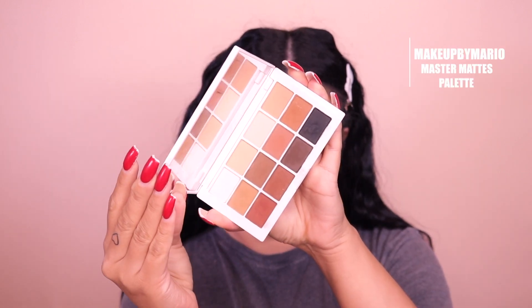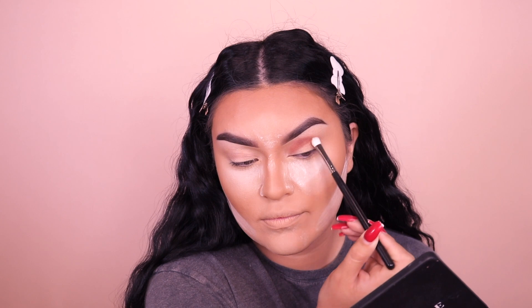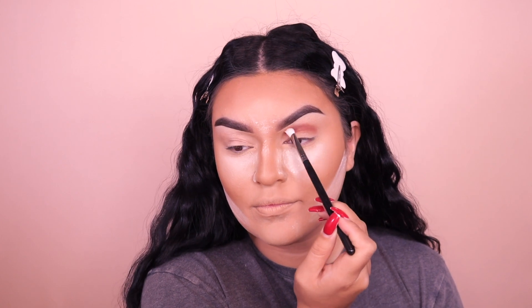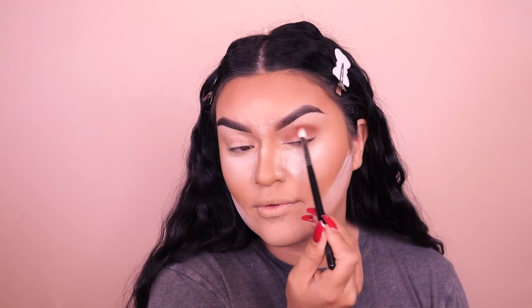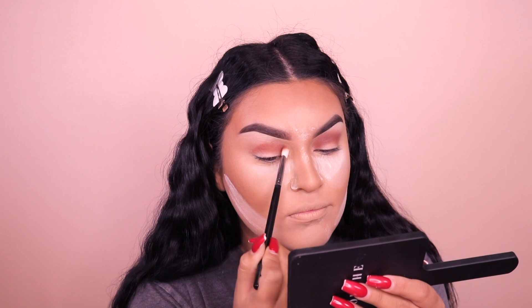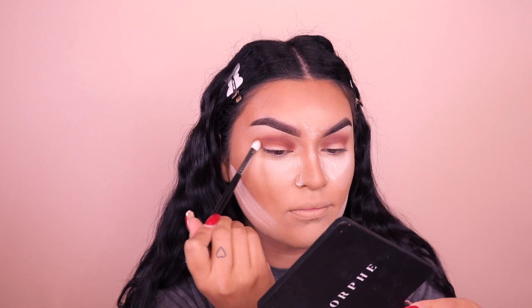I already did my base, so I'm going into the Master Matts palette by Mario using my Morphe M433 brush. We're going to place this as our transition shade right in the crease and move it back and forth, working the eyeshadow on the brush until there's no more product, then pick up more and perfect it. It's really important to have a transition color because we can work up with darker shades — it just makes the transition easier.